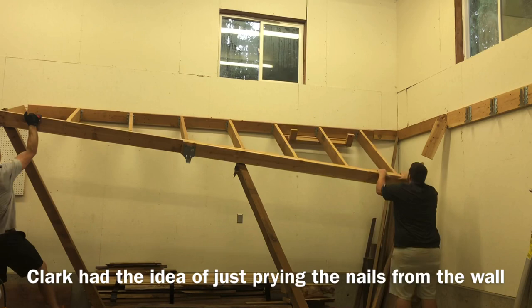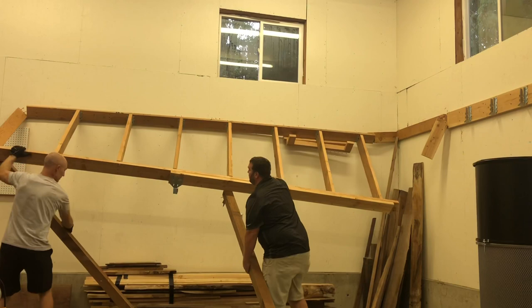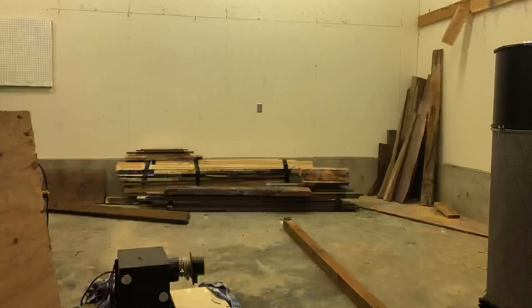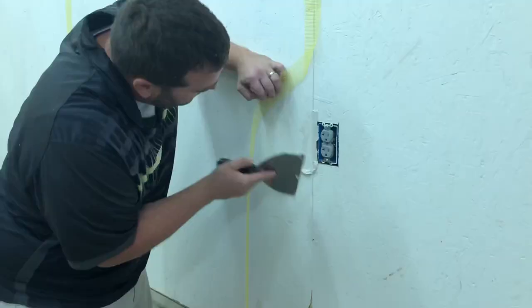One of the things I take for granted working by myself so much is the advantage of increased brain power. Clark, my friend, had the idea of just prying that down and having the nails basically pull out with all that leverage. I actually wouldn't have thought of that at all — so that worked perfectly. I would probably have sat up there with a saw trying to cut the nails. It was really cool having a friend help for once.